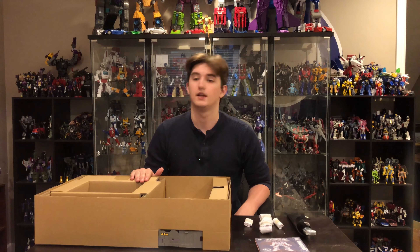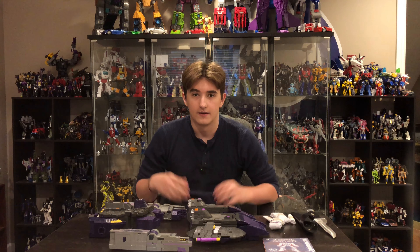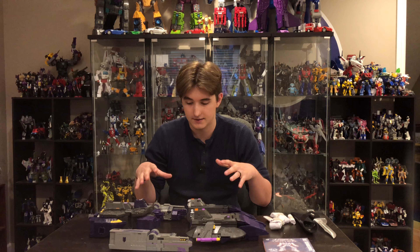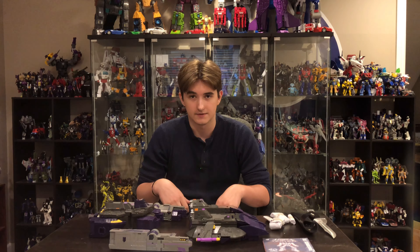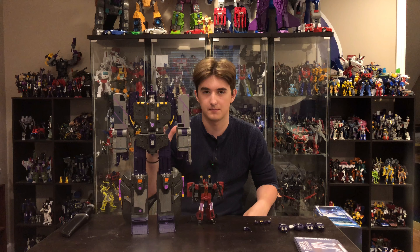Now that he is unboxed, we will cut right to showing you the out-of-box figure. He comes in three parts, so just letting you know there is some assembly required before putting him together. All right, here he is out of the box, stood up proud and tall.